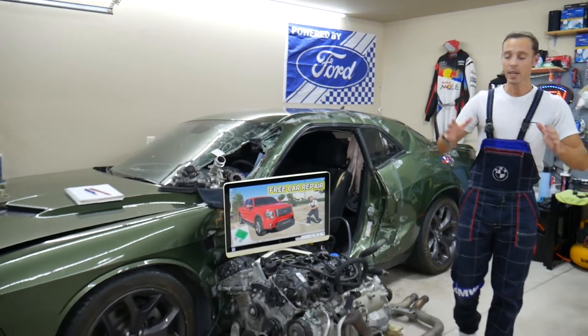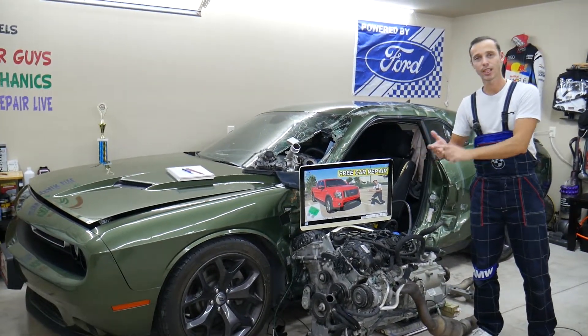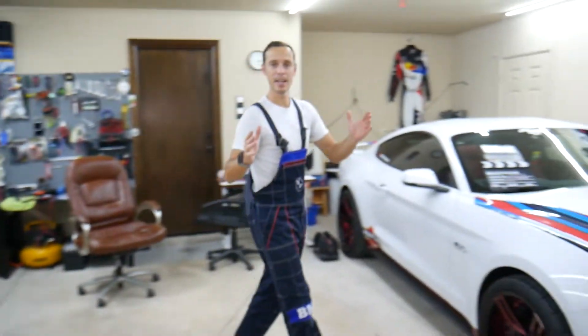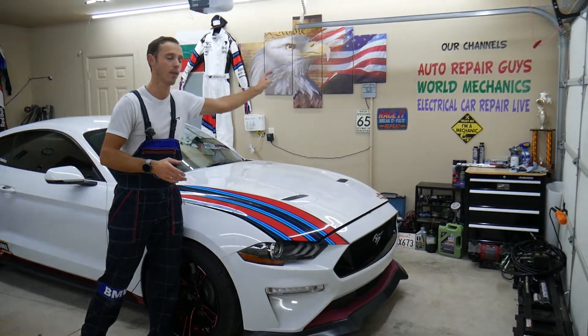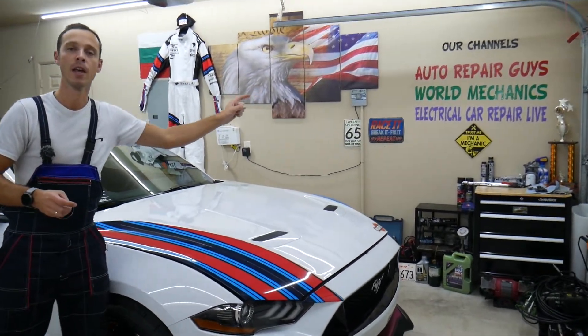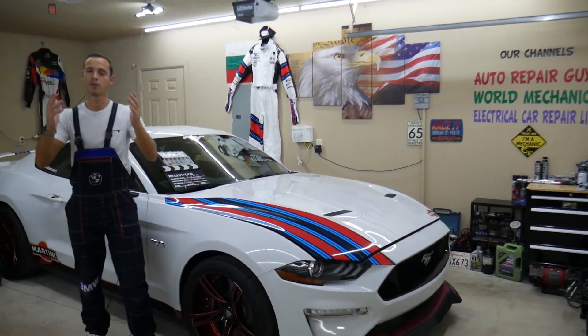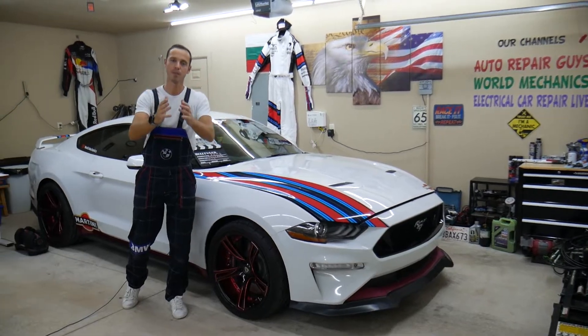We take cars here at the garage and take them completely apart — we fix engines, transmissions, body work, and show you how to fix pretty much anything mechanical. Electric codes and things like that can be found on our main YouTube channels, which are our older channels. This new channel is dedicated to fuses, to make it really convenient for you to find the information you need.